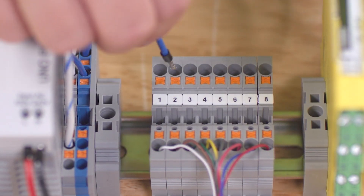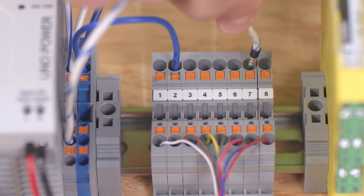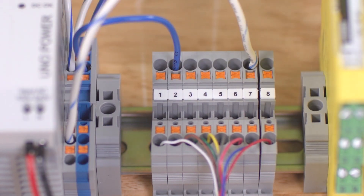First, we'll connect pin 2 and pin 7 to 24 volts and 0 volts DC respectively. These are the power connectors for the switch system.